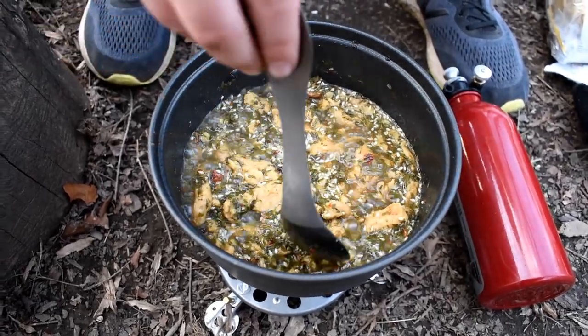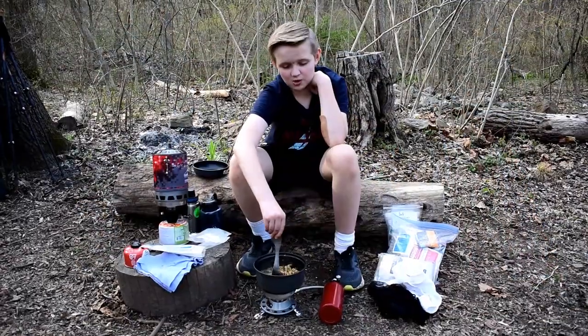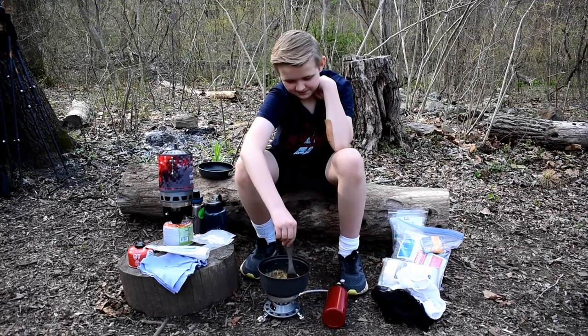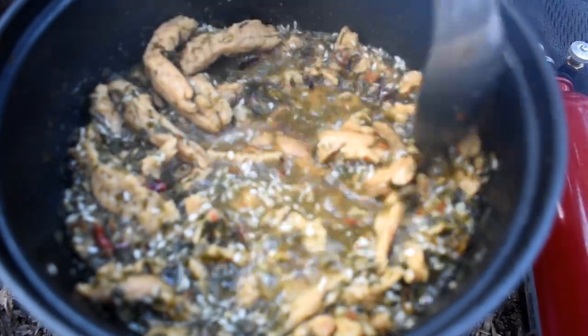Then after that we're going to add the rice and simmer for three more minutes. I'm so excited to eat this general sauce. It smells so good. I just got a whisk of it and I'm just like, I'm going to love this.